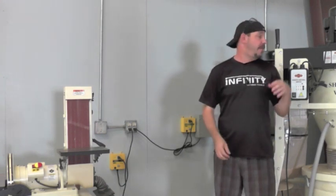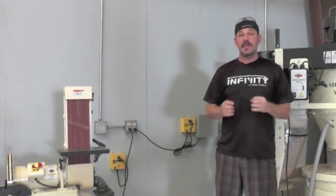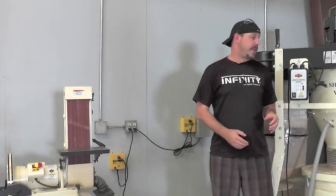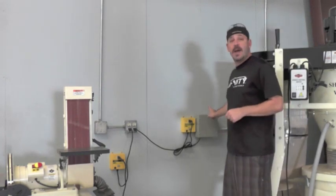Here in the Infinity Tool shop, we run multiple machines off of a single dust collector, which means we need the IVAC Pro System. Additionally, our dust collector draws more than 8 amps every time it's powered on, so we also need the IVAC Contactor.